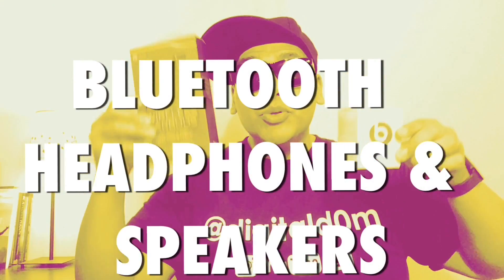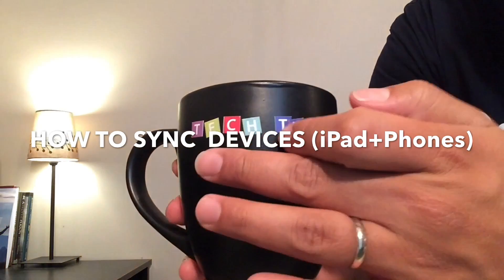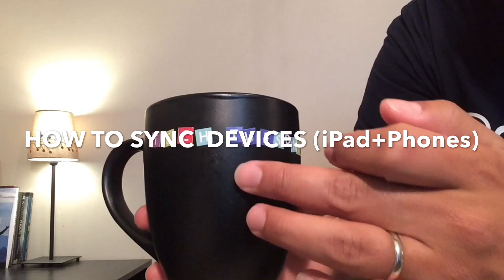Today we're going to be talking about Bluetooth headphones as well as Bluetooth speakers. I'm going to give you a step-by-step guide on how to sync your device — your iPad, your Android device, or your iPhone.